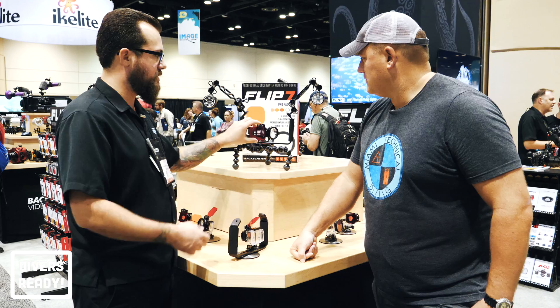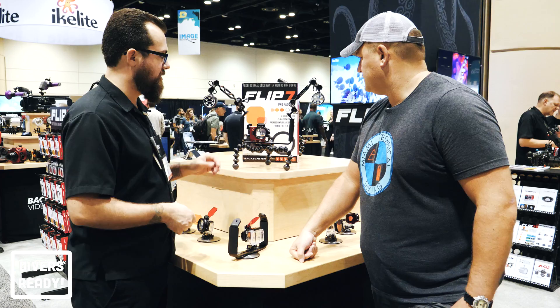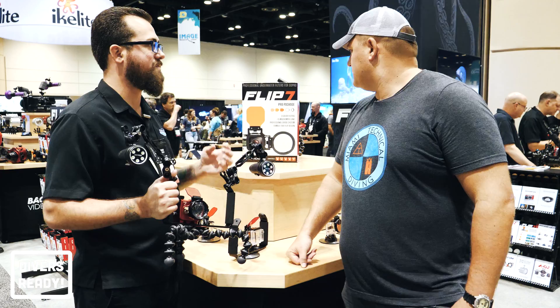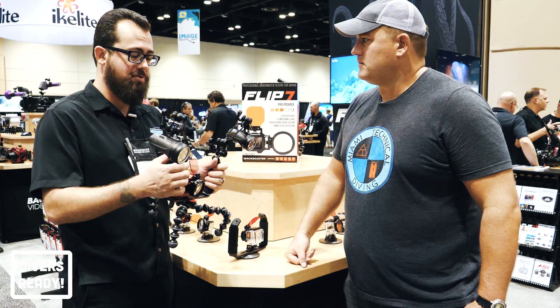The Flip 7 is a dual flip frame — you can have two color correction filters, or a color filter and a macro lens, or two specialty lenses. Set it up for whatever your dive needs, put it on a double-handle tray, add a couple of lights — we like the Light & Motion Solas because they're compact — throw it on a tripod and you can pretty much shoot anything in the ocean with your GoPro. In our pro pack you get three filters covering shallow dive and deep range for blue water, plus a green water filter for sites like Monterey or a quarry.